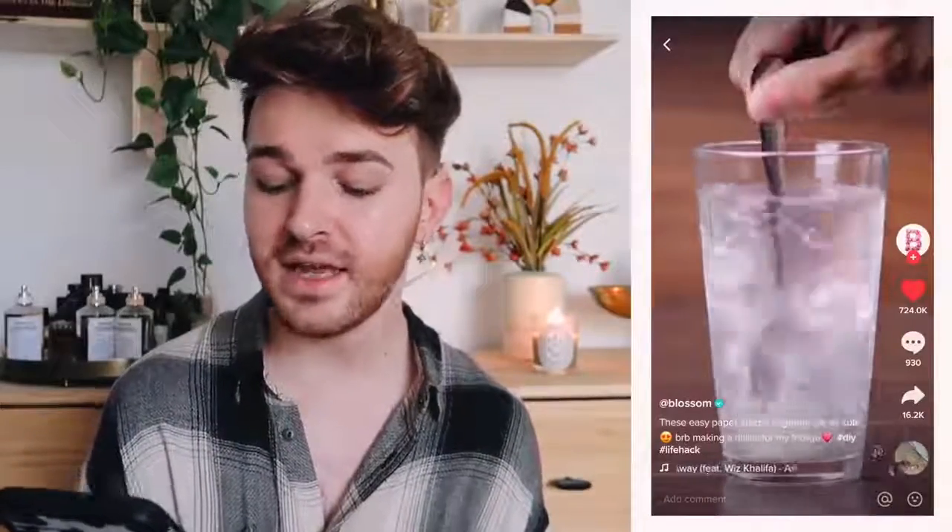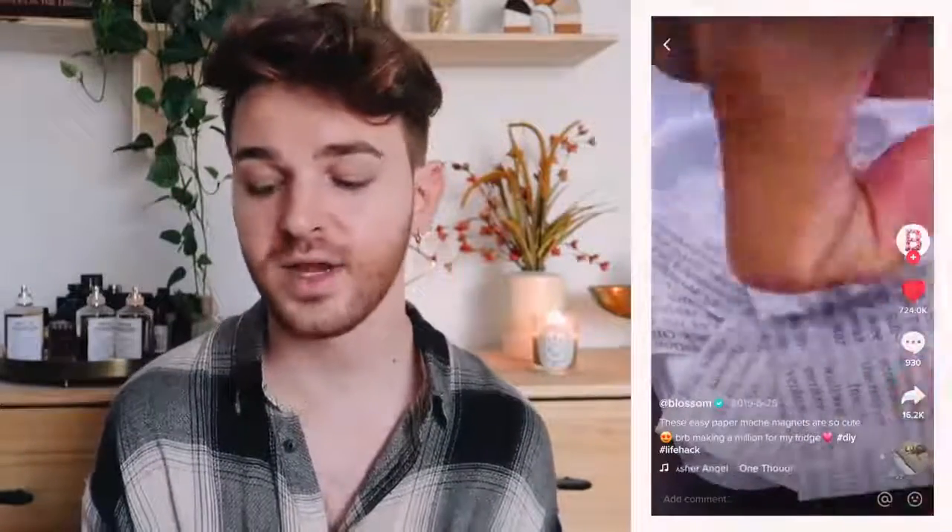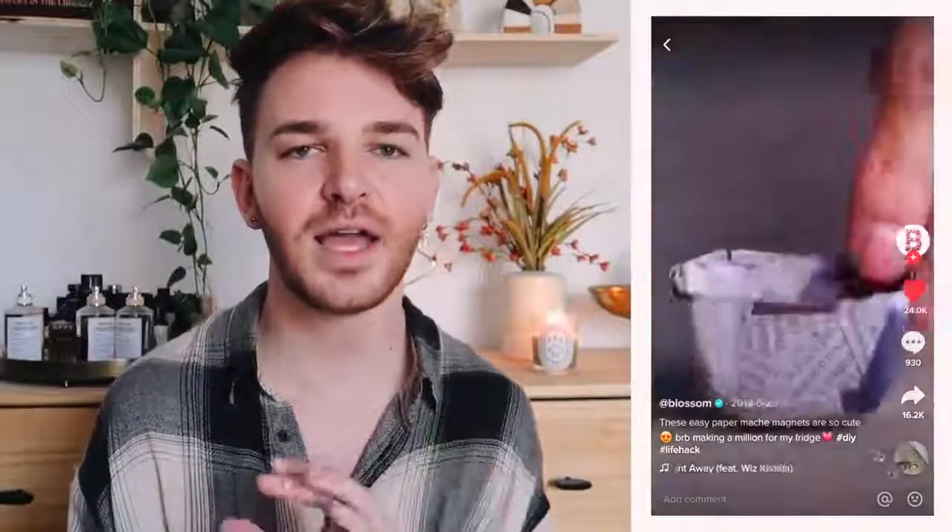The next project is from the account called Blossom — they're a verified account. This one has 724,000 hearts, 930 comments, and was shared 16,000 times, so a lot of people liked this one and I wanted to recreate it.